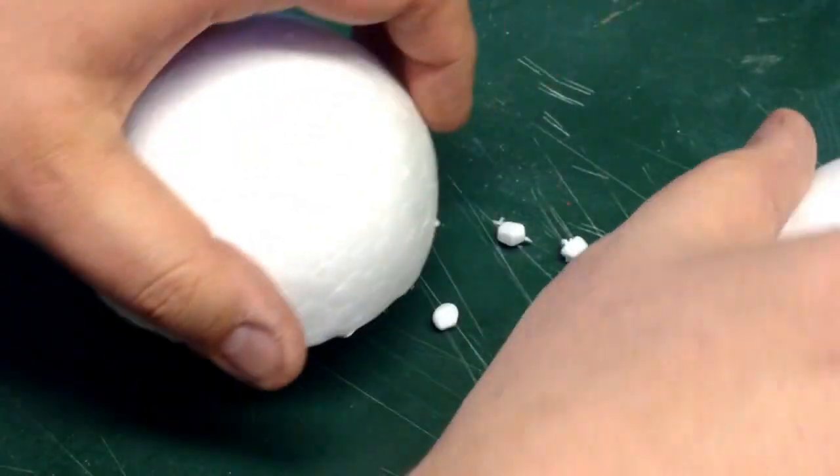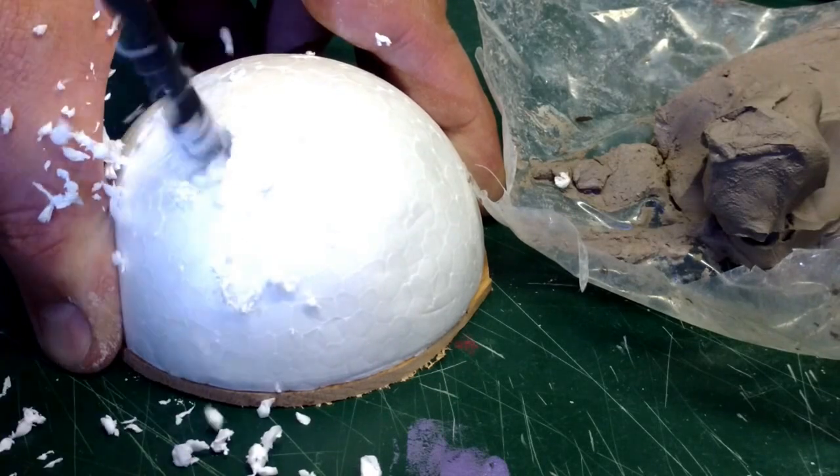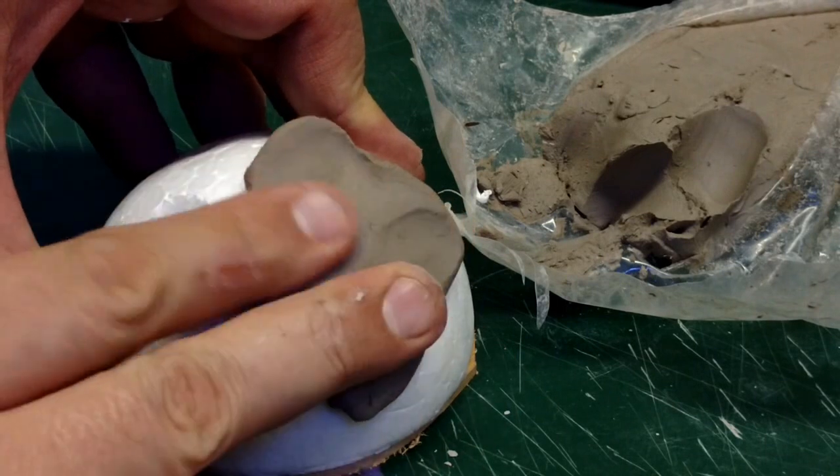I couldn't think of an elegant idea for a cap to keep the tip from drying out, but I made a face inspired by the iconic image in the 1902 silent film A Trip to the Moon.